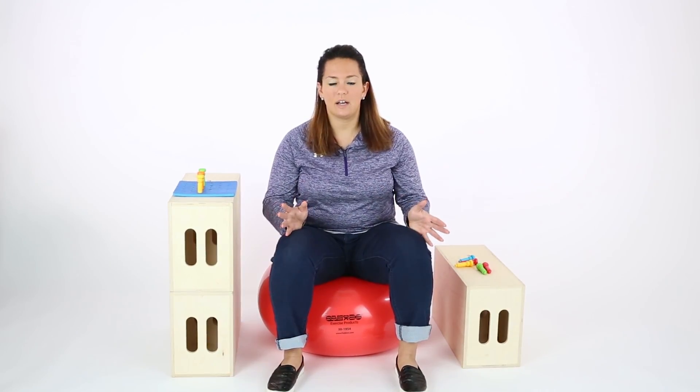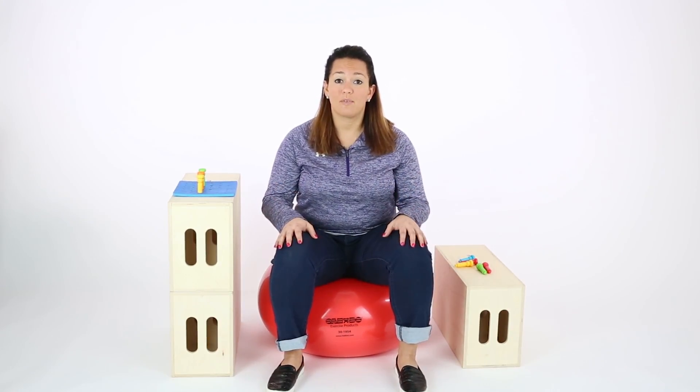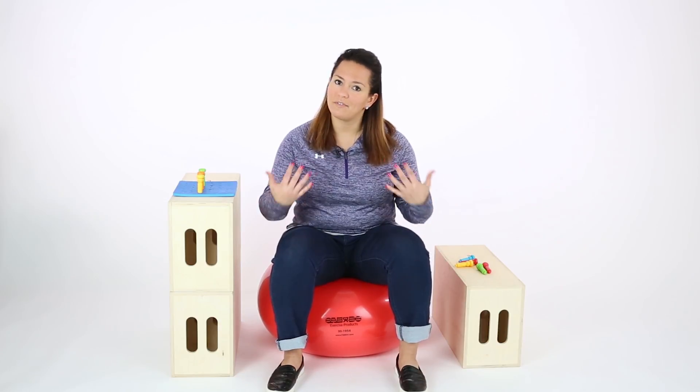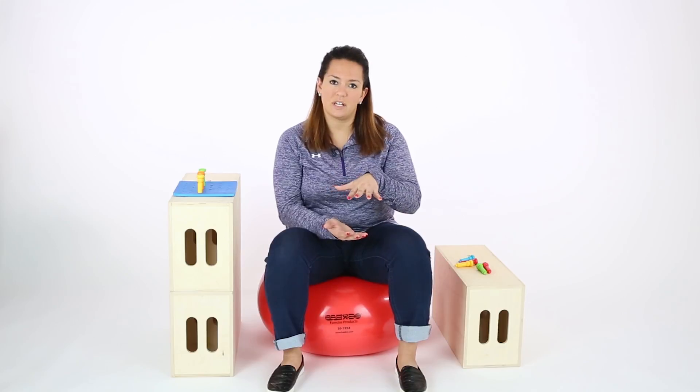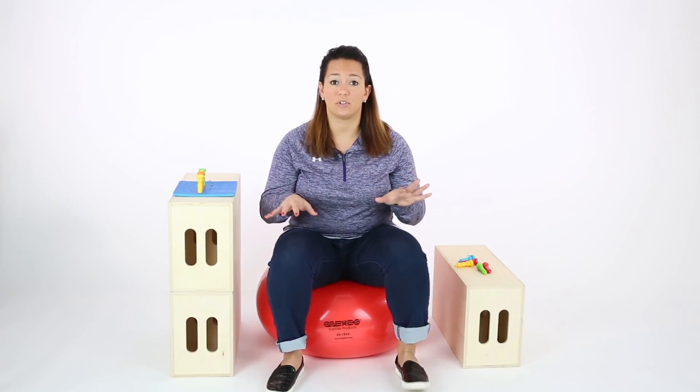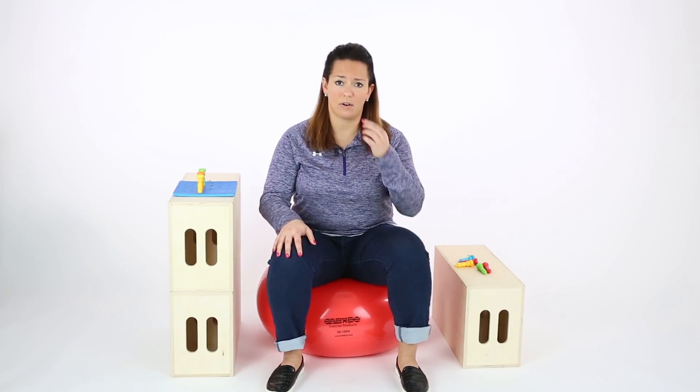For kids that have some gravitational insecurity from a sensory standpoint and don't like their feet being up off the ground, this gives them a lower standpoint to where they may be able to load their feet a little bit better and keep those feet on the ground for stability.